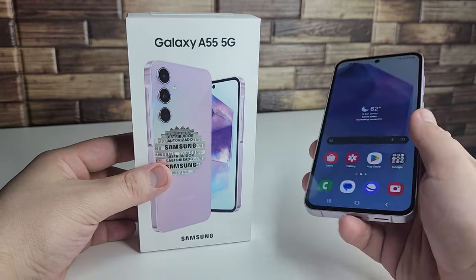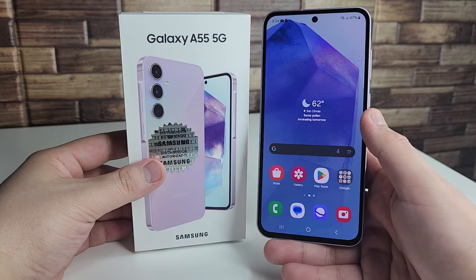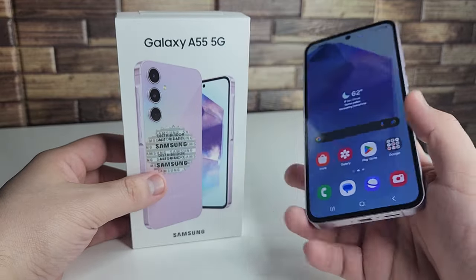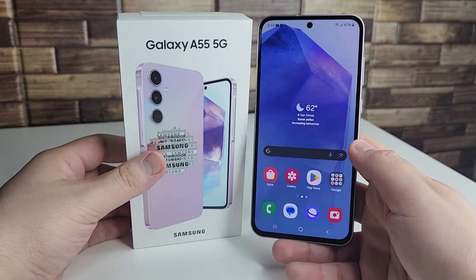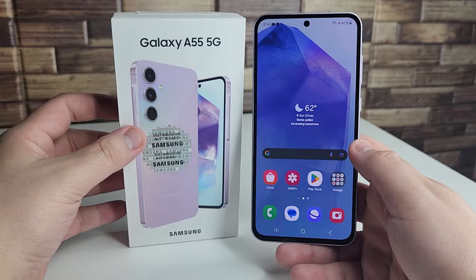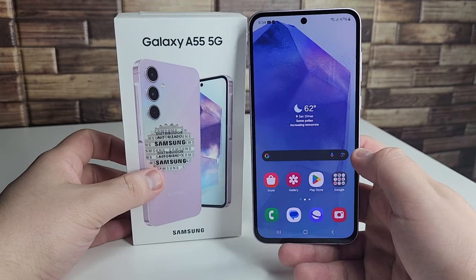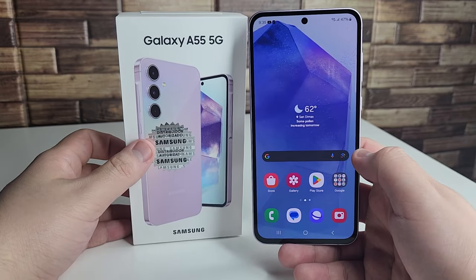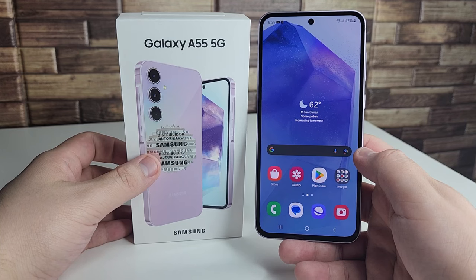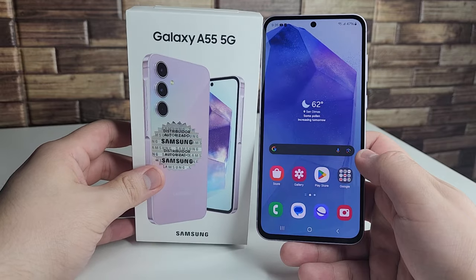If you love the A50 series and are invested in the Samsung ecosystem, and you don't care about missing AI features, this is a solid device. But for the best bang for your buck, there are better options available at this price point. Overall it's a nice update to the Galaxy A54 with a more premium build and newer processor. I just wish it had launched in the US at around $400.